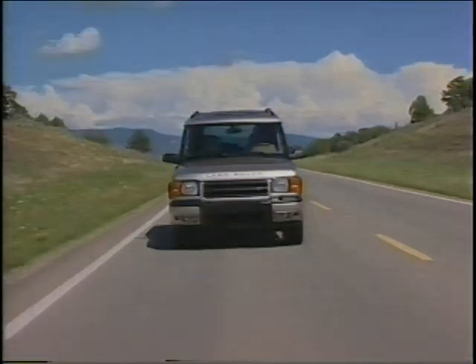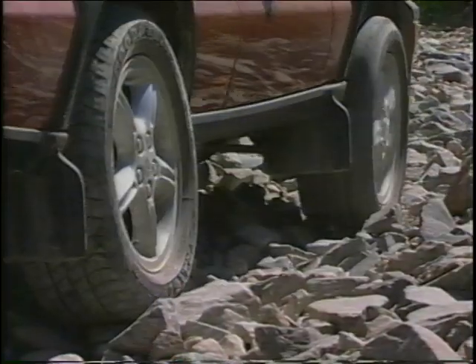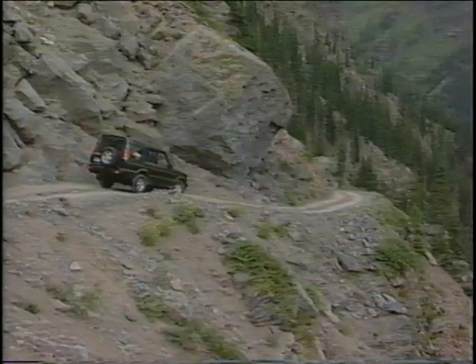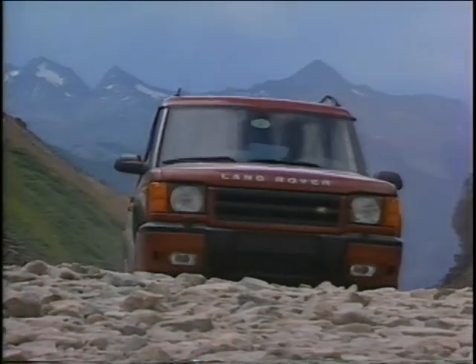Rugged and dependable. The authentic 4x4. Built for adventure. And you've just acquired the genuine article — the newest generation Land Rover Discovery Series 2, with a lineage of all those unbeatable 4x4s for over half a century.